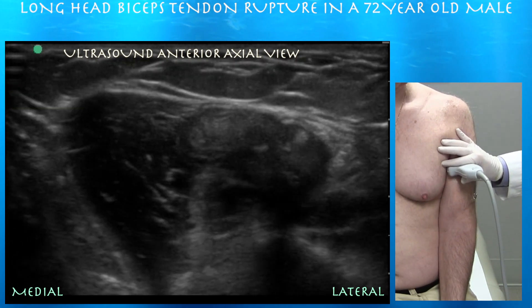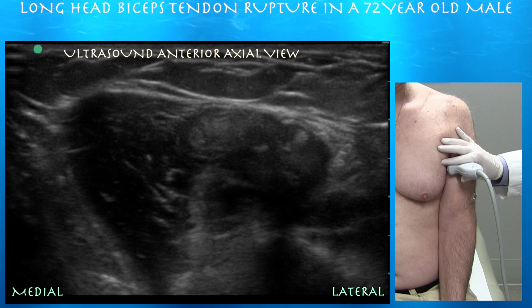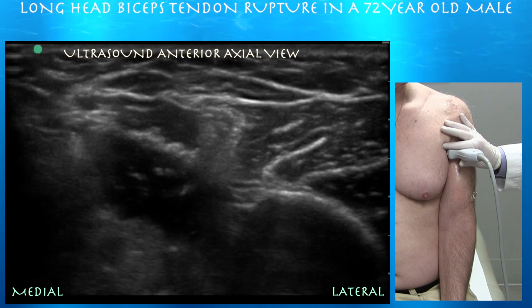Here's the tendon, starting to form. And here you can see the tendon within the biceps brachii longhead muscle. The muscle itself appears somewhat bunched up and somewhat bulbous in shape.